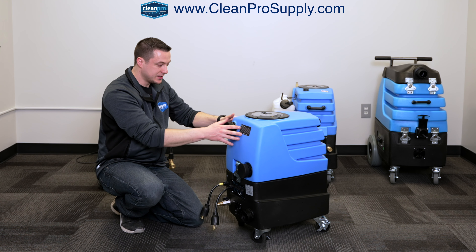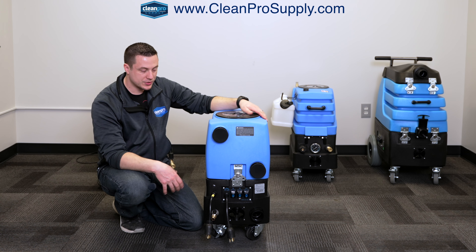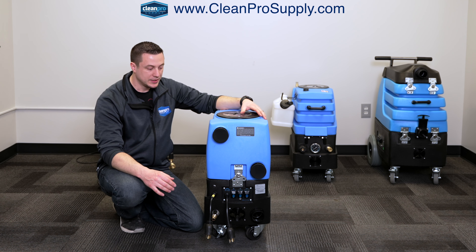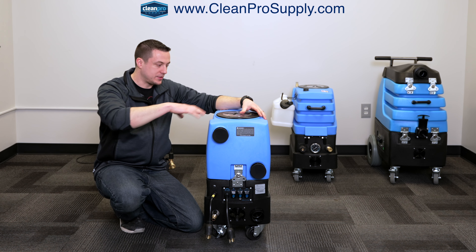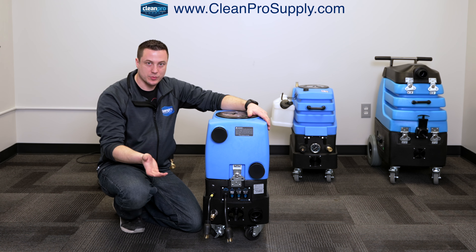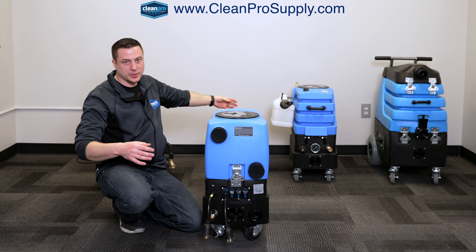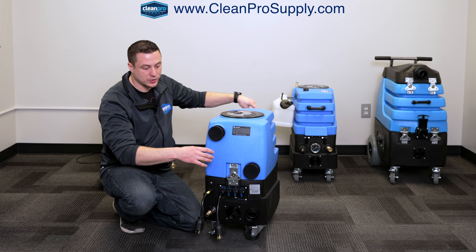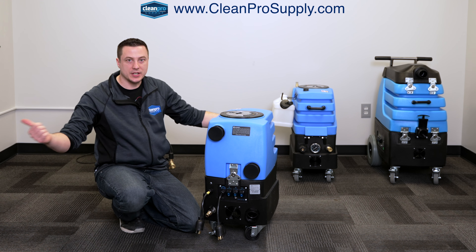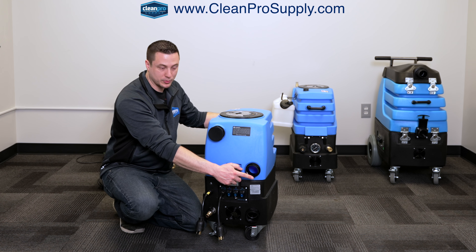Switching back to the back side again, you have two ports here and it's very important to know the difference between the two. If you're using this as a standalone extractor, you're going to keep both of these caps on. If you're going to use this as a vacuum booster — in between a portable extractor and your wand, for example — then you need to know where you want that wastewater to go. If the wastewater is going to go back to your portable extractor, with a vacuum hose coming into the front and another vacuum hose going to your extractor, and you want that water to travel with the vacuum hose back to your extractor and get pumped out there, then you're going to take this cap off and connect your portable extractor to this bottom port.